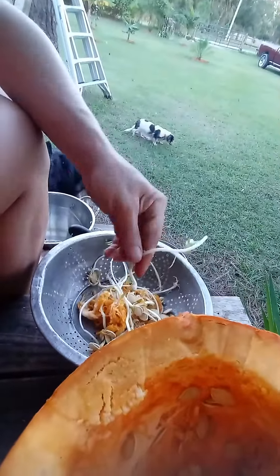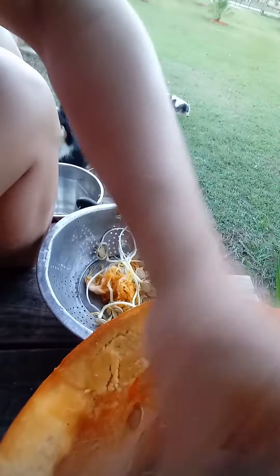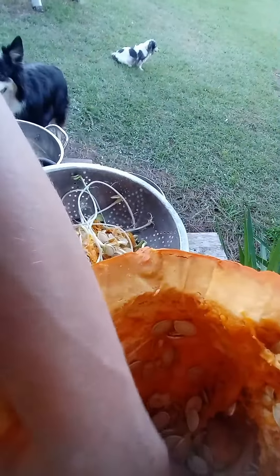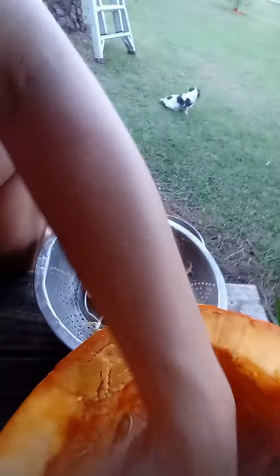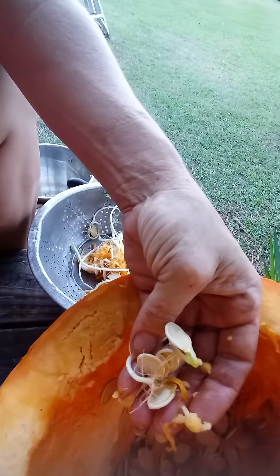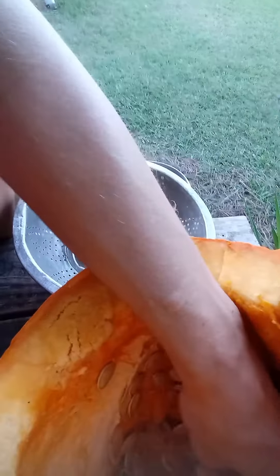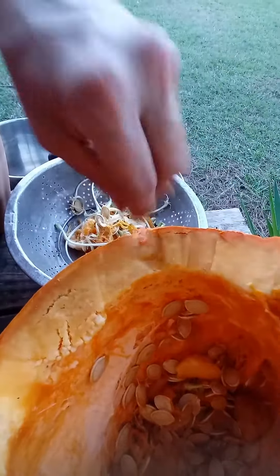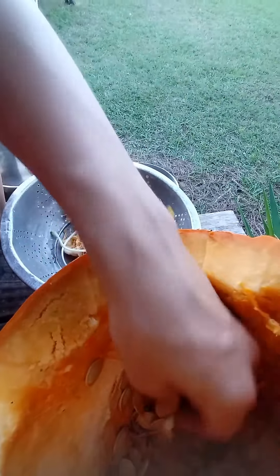They've got all these little roots on them — look at that, how fun is that! Look at that little guy. It smells like sprouts too, it's really fun. Oh, look how cute he is, yay!